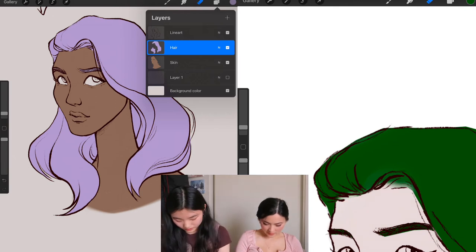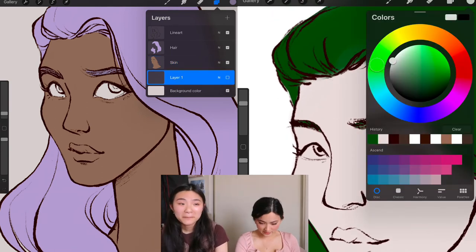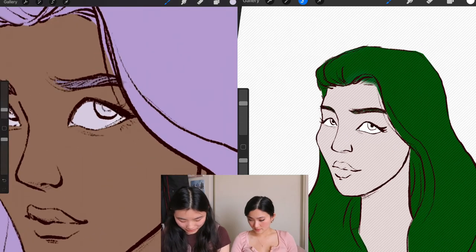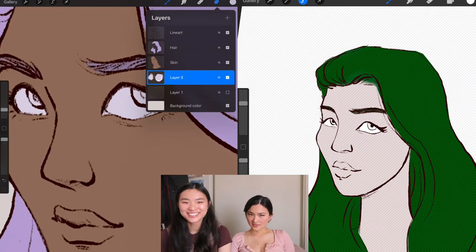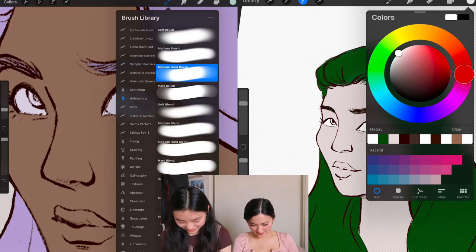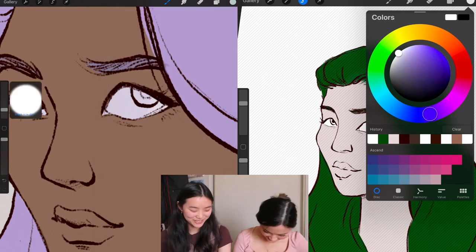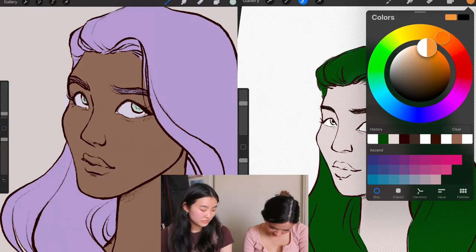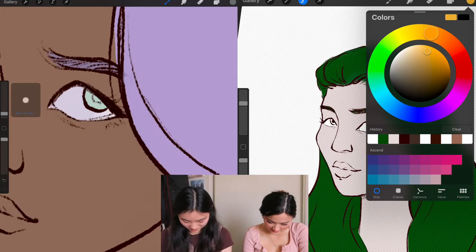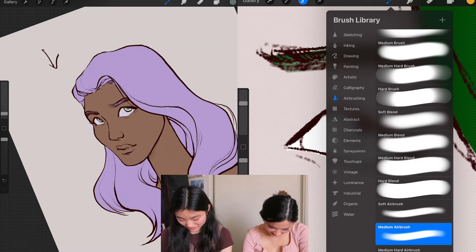I cut out her eyeballs — that's really morbid. You can fill them in too, that's fine. You can color her iris. Red eyes? She looks like a Christmas demon. Let's do a bright orange, or maybe a yellow-gold. No one wants yellow eyes — that's jaundice.